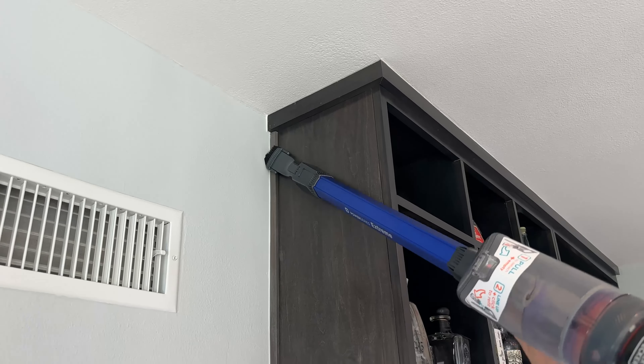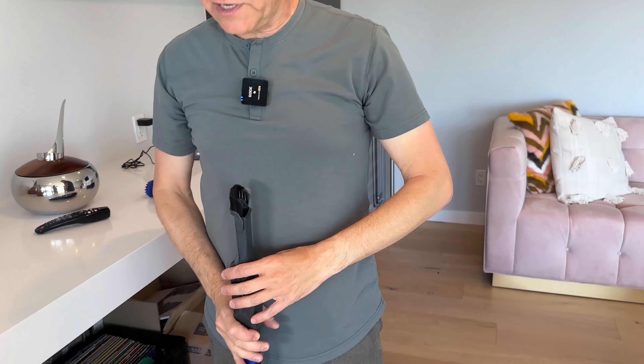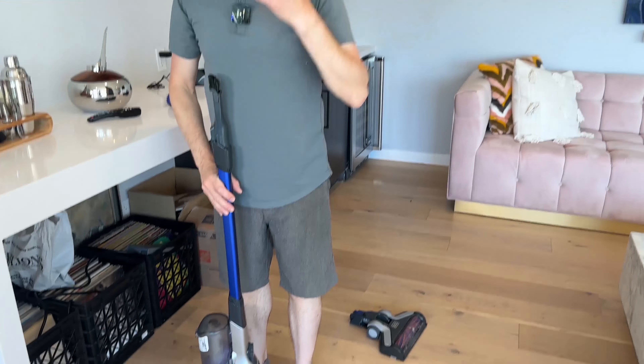We're going to get up to the ceiling and just do a little wanding right over there. So if I've got some cobwebs or anything here, I can just vacuum those out. Nice long reach — it's not the longest of any vacuum, but it gives good ceiling coverage.